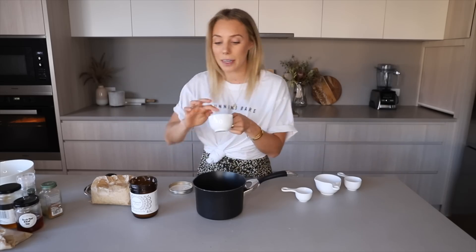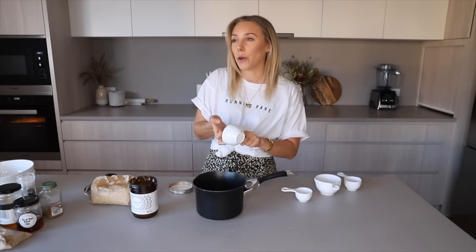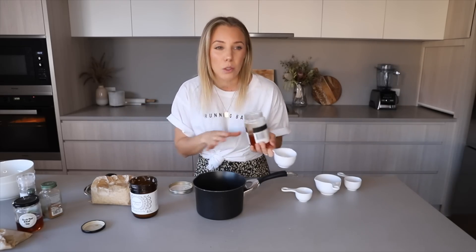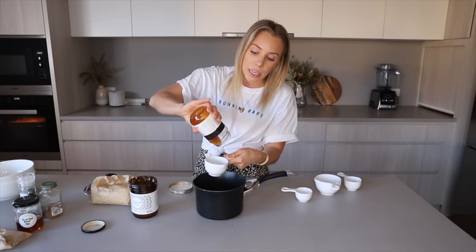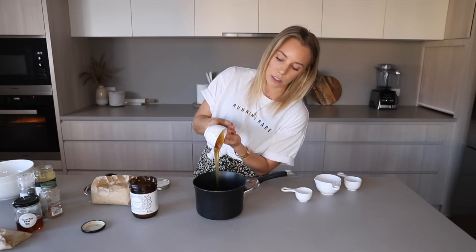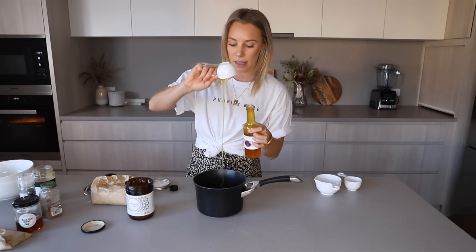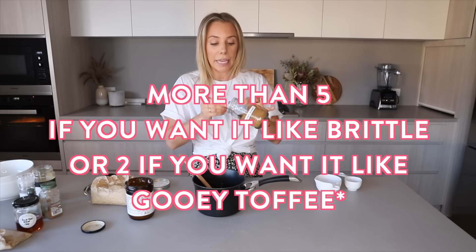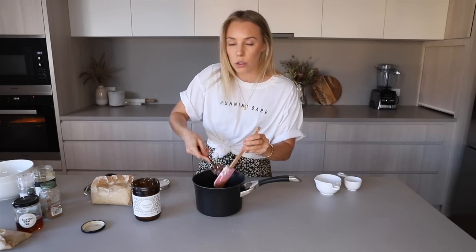Half a cup of any liquid sweetener — I recommend honey, but if you're vegan or don't have honey, agave syrup works great. All of my recipes are very flexible. I'm measuring for you guys just for the sake of the video. Then grease up a quarter cup again and add whatever sweet you want — I'm going for coconut nectar today. Add a heaped tablespoon of coconut sugar and a tablespoon of coconut oil.